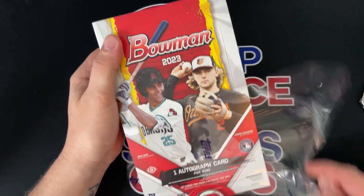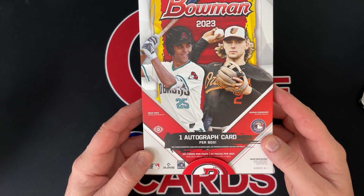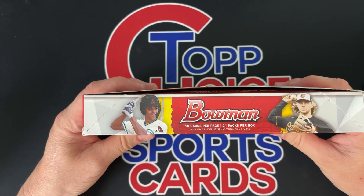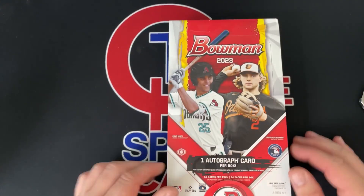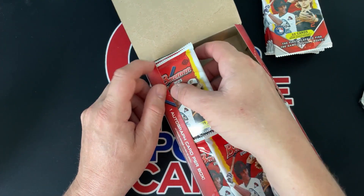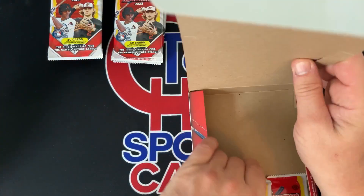I pre-ordered it, it was $250 plus. I did not want to get a jumbo — those are a lot more — but one autograph card per box. As you guys know, it has the Bowman First of a lot of players, 10 cards per pack, 24 packs in a box. I'm a Cubs fan; the Cubs have a ton of good prospects in this product, so if you're a Cubs fan and you like to get into breaks, Cubs are a good buy this year.